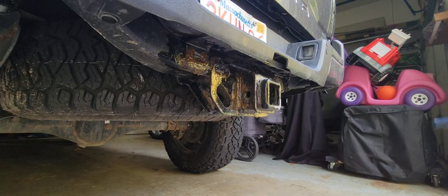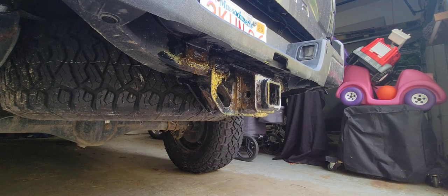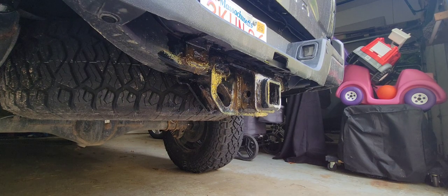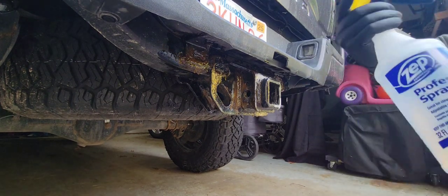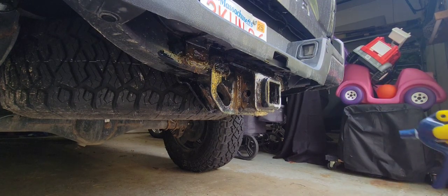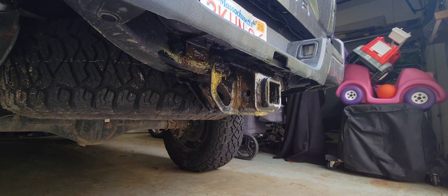Now that the rust reformer has had time to get into all the rust and convert it, I'm going to go ahead and spray with warm water all over the surface where the rust reformer was to clean it up.